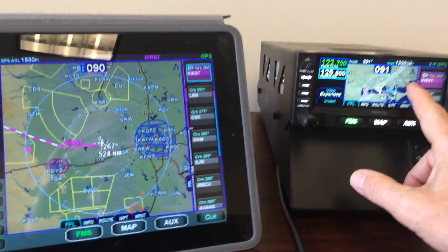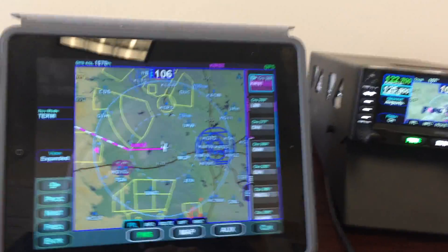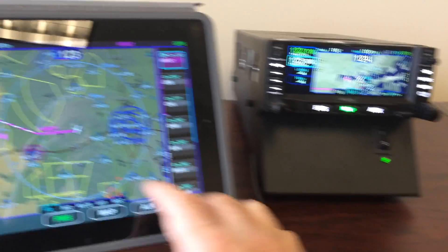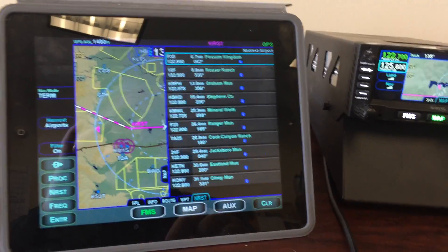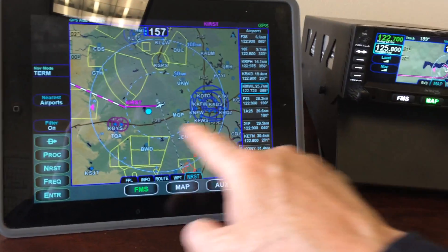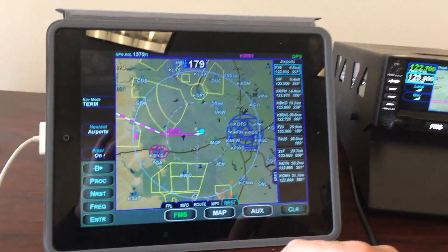This allows us to have the flight plan up on the panel-mounted box while we look at nearest airports and do all kinds of other things, with the map up all the time on the IFD. Or vice versa — I can put the map up on the IFD 440 and come over here to do a nearest search, look for nearest airports. Notice as I scroll through the list of nearest airports, they highlight right on the map with blue circles. That makes it really easy to visualize where the nearest airport is if you have an emergency.